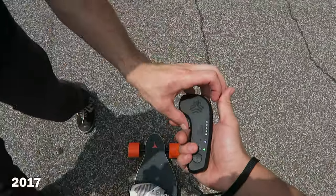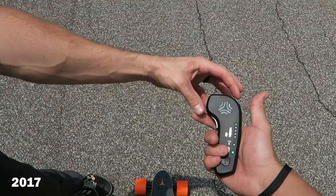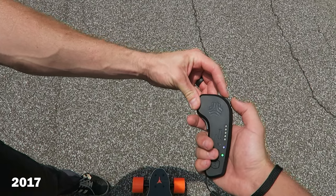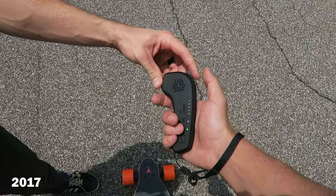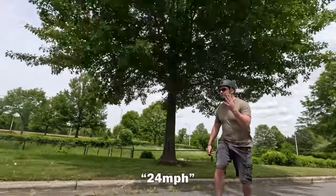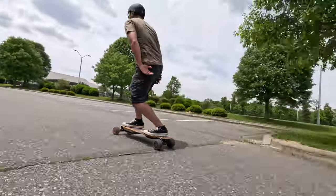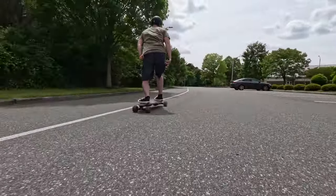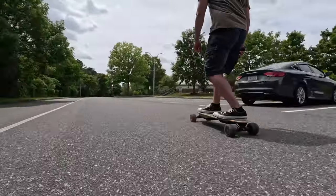I actually really like this remote a lot better than the Boosted Board remote I tried with Chris Rollins. I remember not having a good experience — my thumb felt like it was slipping off the accelerator. This feels so much better. It also has a readout that gives you your miles per hour, so you can see in the footage I'm looking at my speedometer to see how fast I'm going.